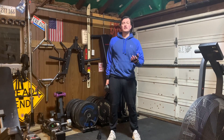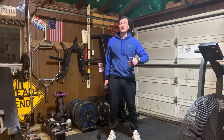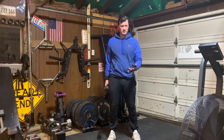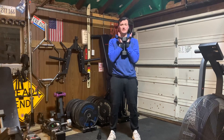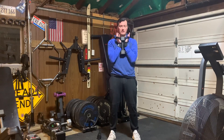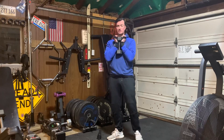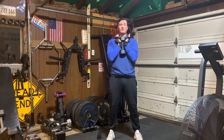Hi everybody. I wanted to demonstrate a goblet squat. What we're looking to do is perform a front-loaded squat, so that means our hands will be out in front of us and it looks like we're holding a big wine glass underneath our chin. I want to be tucked in right here, with as much of my arms underneath so I can support the weight and let it rest with me.